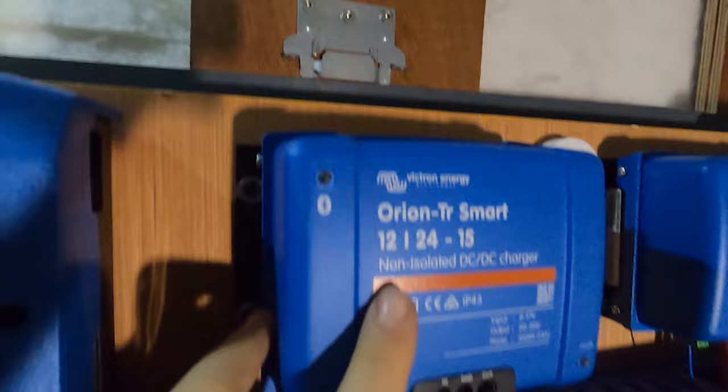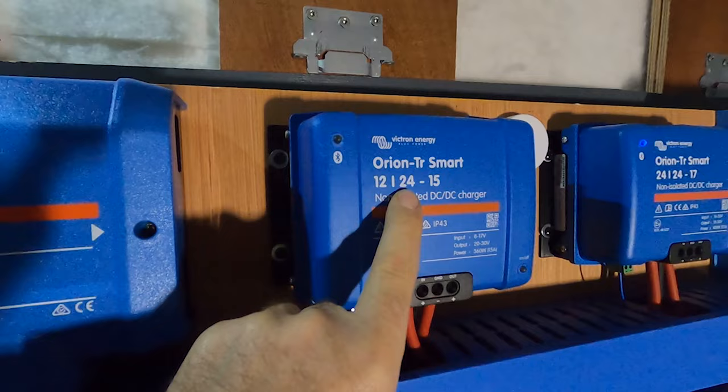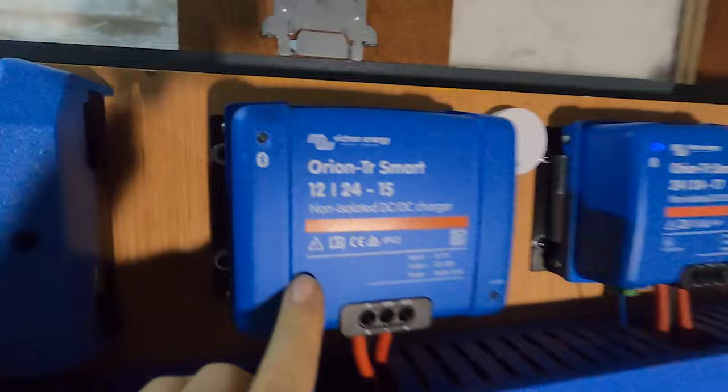Here we've got one Orion — we've actually got four Orions in here. This Orion is a 12-to-24 volt converter: it takes 12 volts from your starter battery and charges the 24-volt batteries at 15 amps, so when the engine is on, that one comes on.